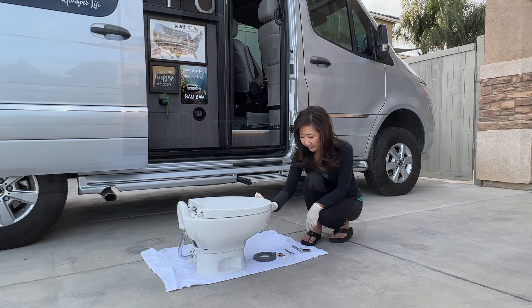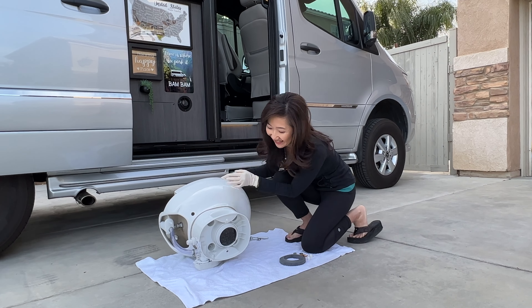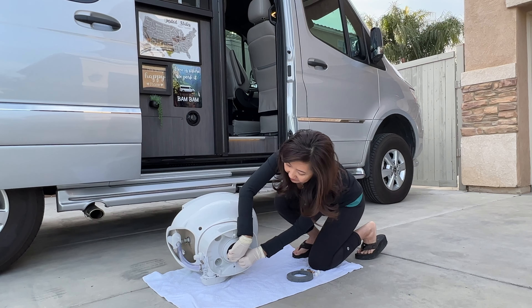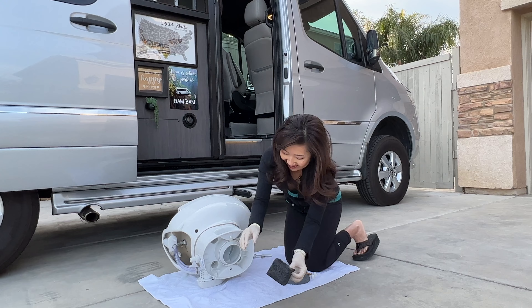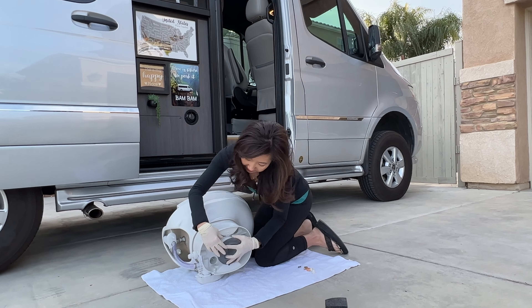The first thing we need to do with the new toilet is tip it over and get this foam piece out — we don't want this going into the black tank. There's a brand new one that comes with it; we just have to pop it in.